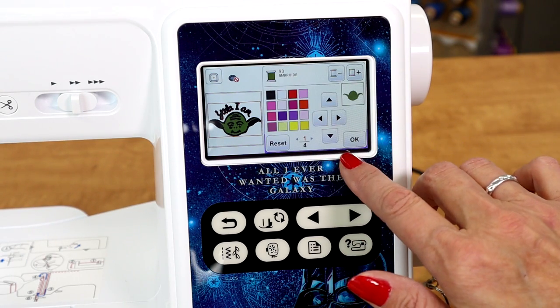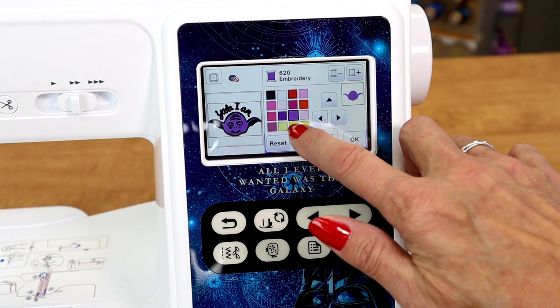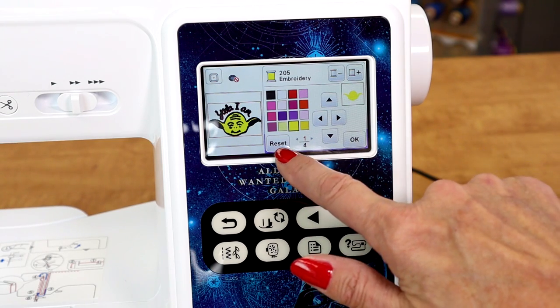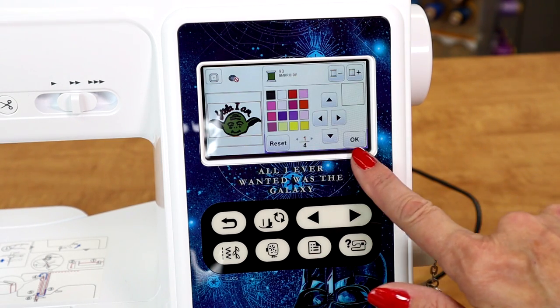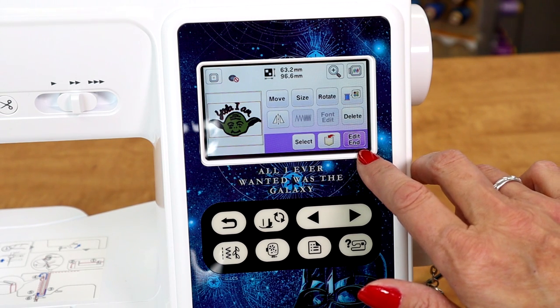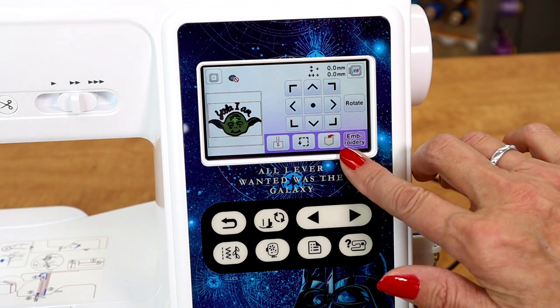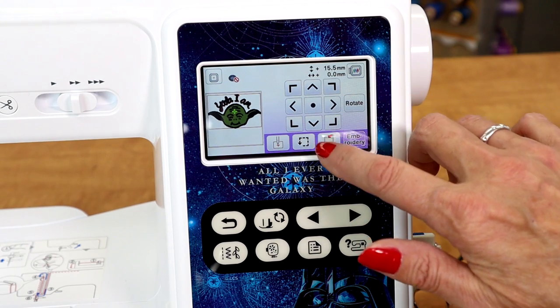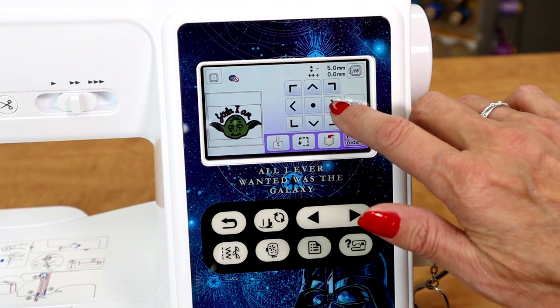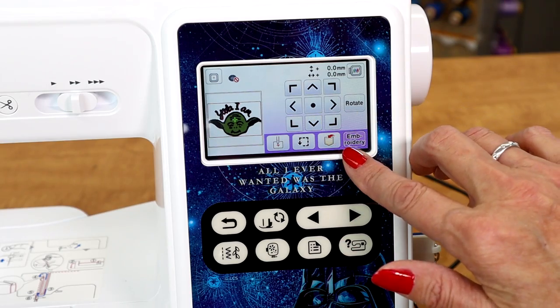You have the option to change thread colors if you'd like — purple or yellow? If you don't like any of those, you can click reset and it will take you back to the previous color. Click OK. Edit end. You still have the options to move your design up or down depending where you want it in the hoop, and this button here will make it go right back to the center.